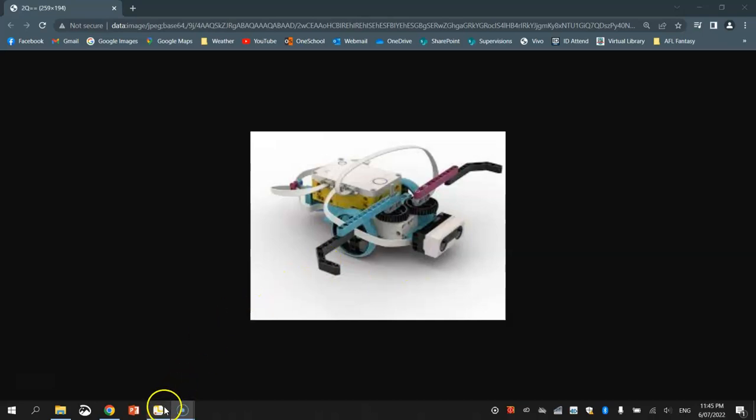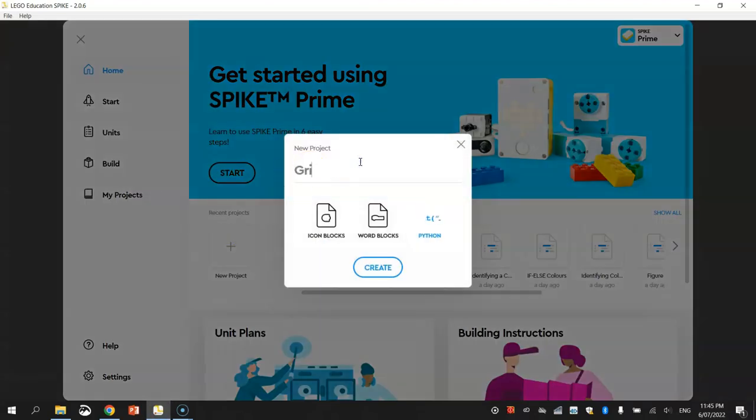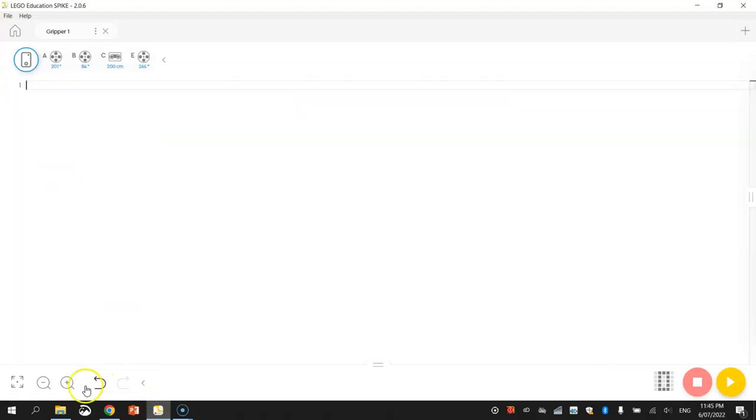Let's get started by jumping over to the Lego Education Spike app. We're going to make ourselves a new project — we'll just call this Project Gripper. We're going to be using Python code and click on Create. When the Python editor loads up, go through the usual process of minimizing the knowledge base and console, deleting any existing code, zooming in as far as you can, and then connecting to your robot. Connected via Bluetooth, so I'm all good to go.